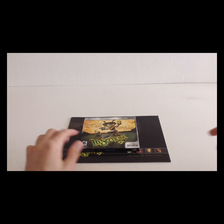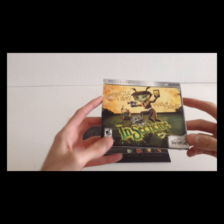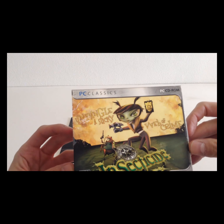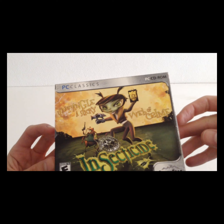Hey there! Today we're going to have a look at Insecticide, because we are going to untangle a sticky web of crime.